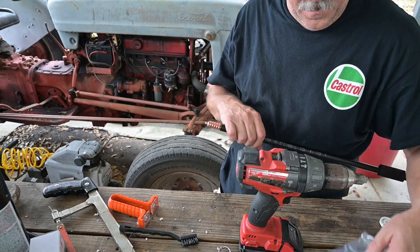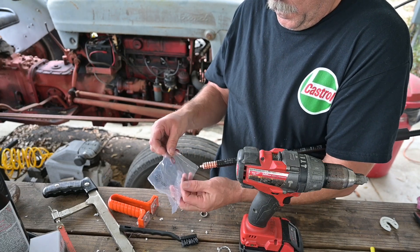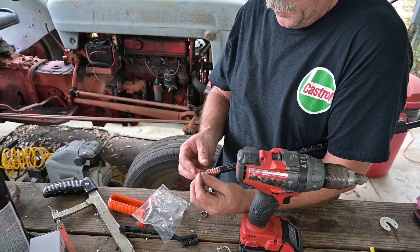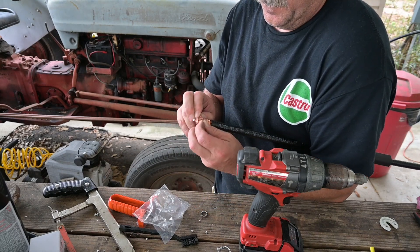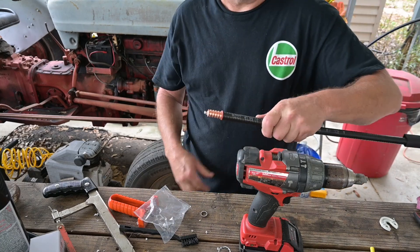Now the cable is prepped and ready for connectorization. To connectorize, get your two rings here. Start with your rubber O-ring. Your rubber O-ring is a seal and it goes into the sixth slot, which is right up here against your jacket, like that.